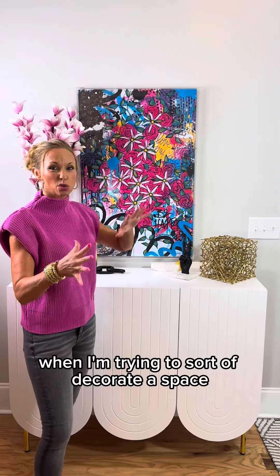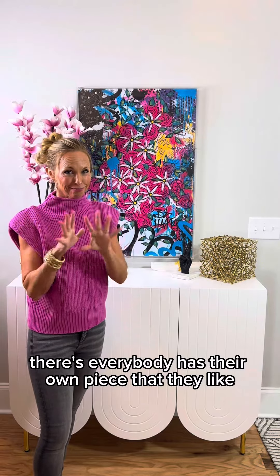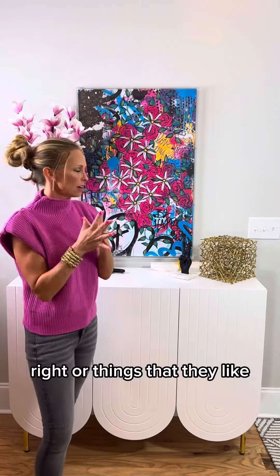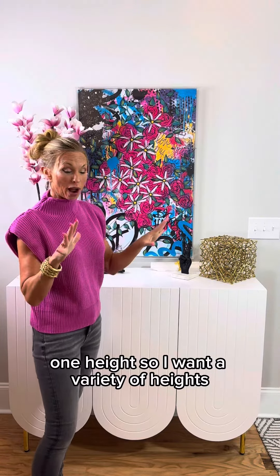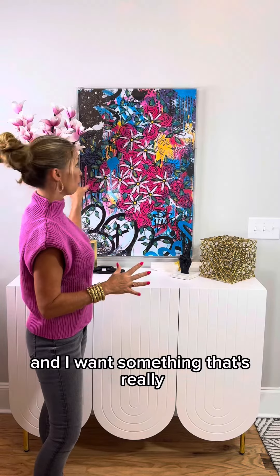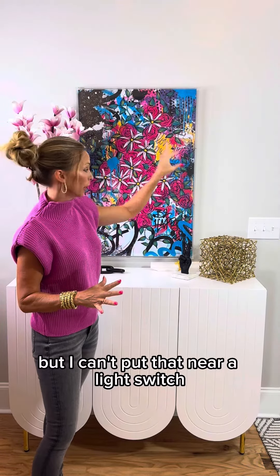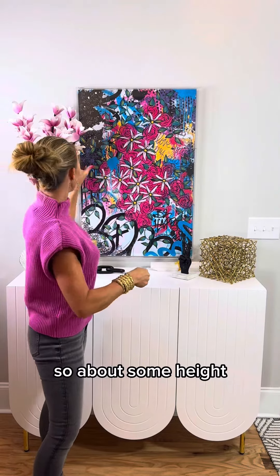When I'm trying to decorate a space, everybody has their own piece or things that they like. I look for a few things. One: height. I want a variety of heights — you see we have different height levels for everything, and I want something that's really, really tall too. But I can't put that narrow light switch because you'll keep banging into it. So I want some height.